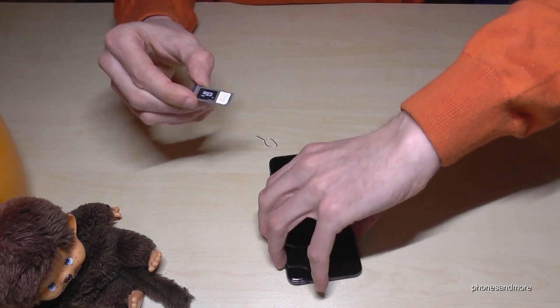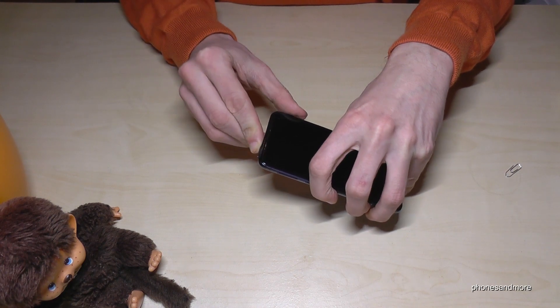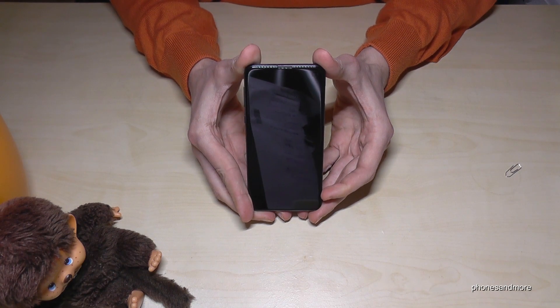That construction you put back into the phone like this, and be sure that it's completely closed because the phone is waterproof, as you know. And yeah, that's it.